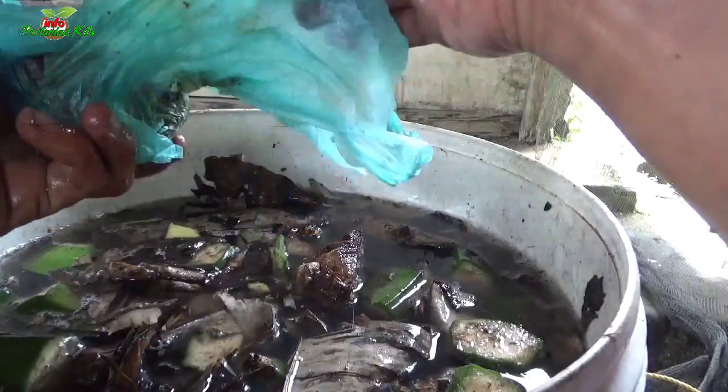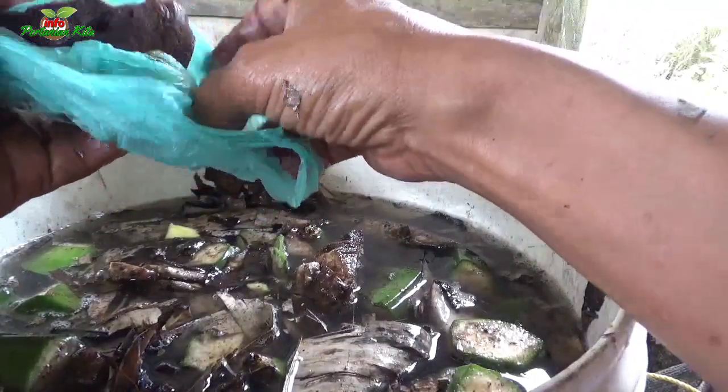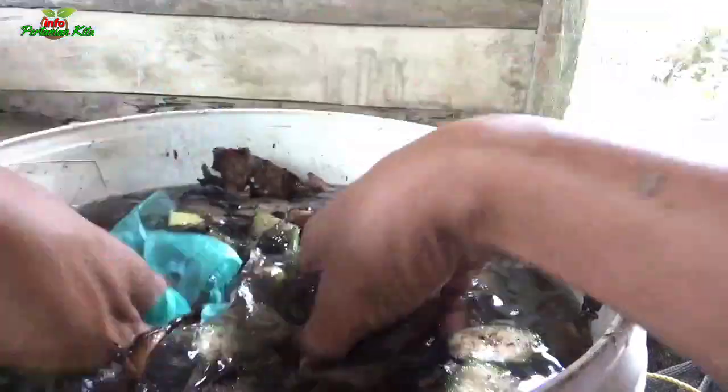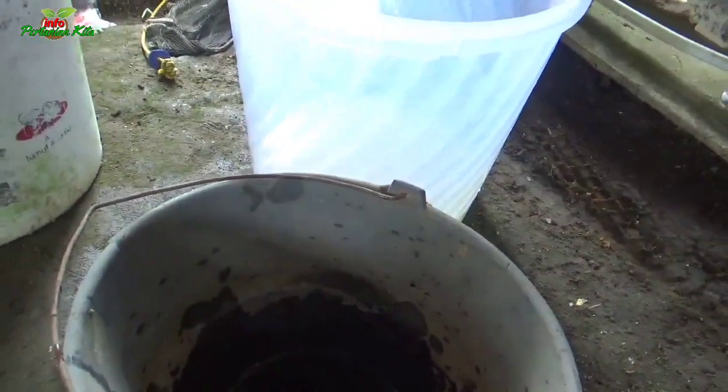Ini adalah gula merah sebanyak 250 gram, akan kita hancurkan. Gula merah Sobat Tani kita hancurkan dengan menggunakan air panas terlebih dahulu.